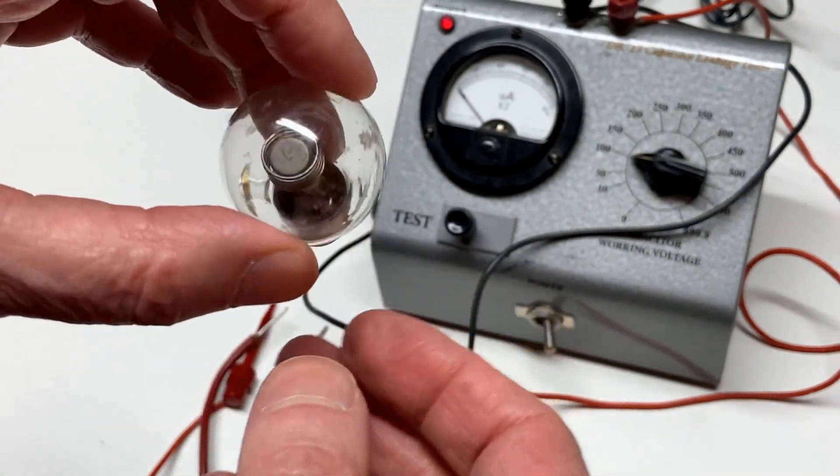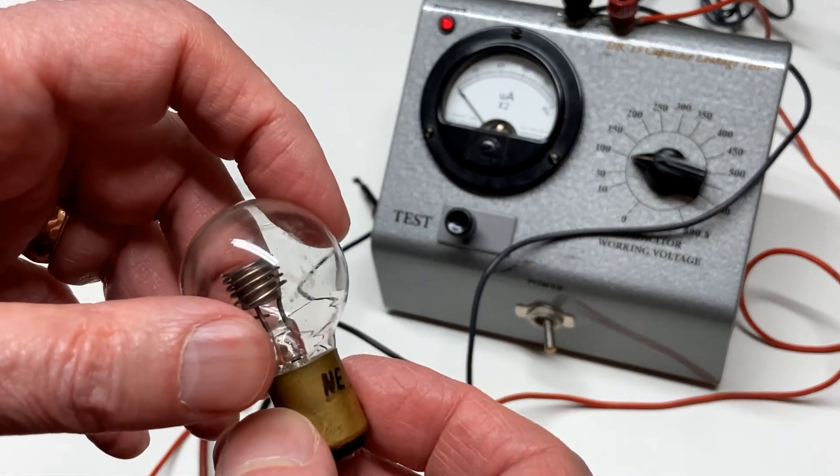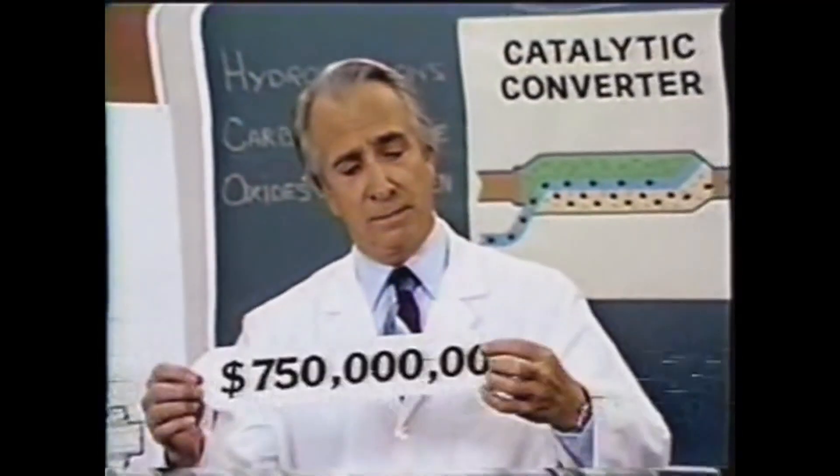Just a short video on neon lamps and some unusual characteristics that they have. We now return control of your television set to you. Until next week at this same time — we'll see you next week. Thank you.